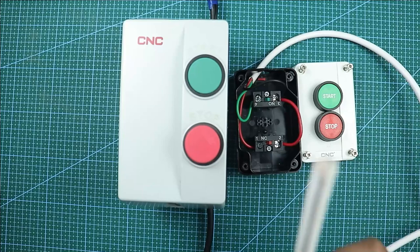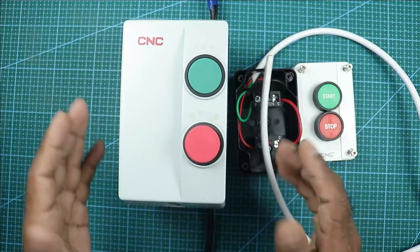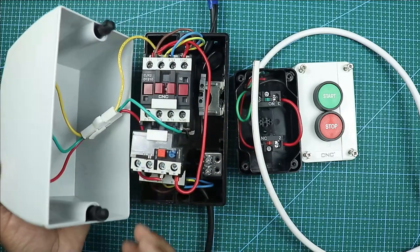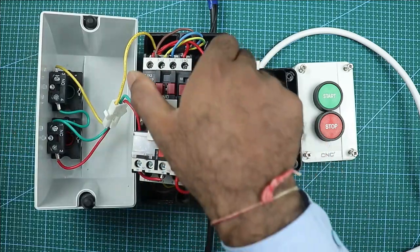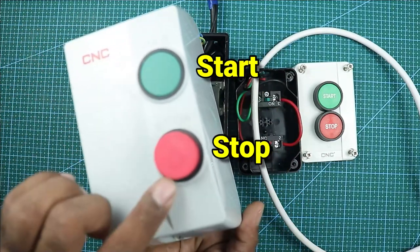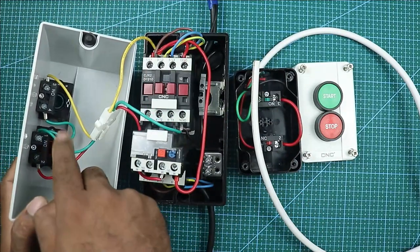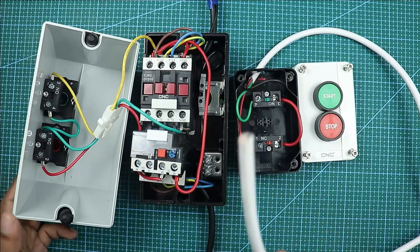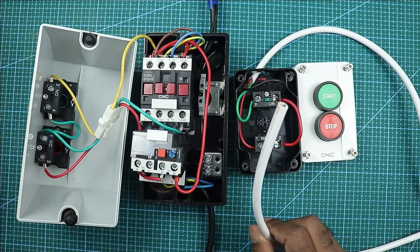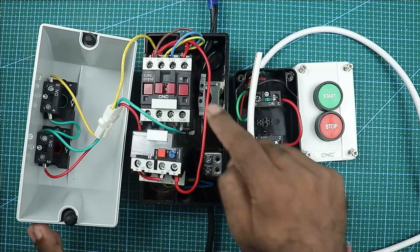Now take the other end of this cable and connect it with the main controller. I am opening the controller. After the controller is opened, you can see here is our starter, and here are the start and stop push buttons to operate this starter. The contacts of these buttons are present here. You have to take this cable and connect it with these push buttons. In the wiring of this controller, don't make any changes.